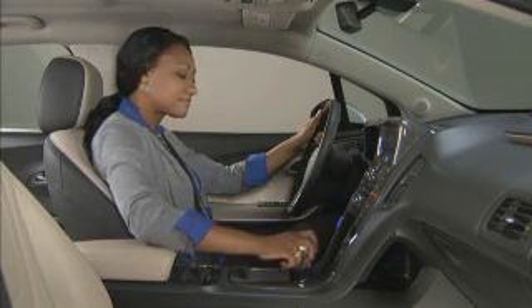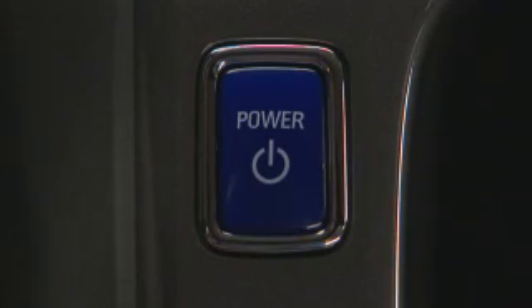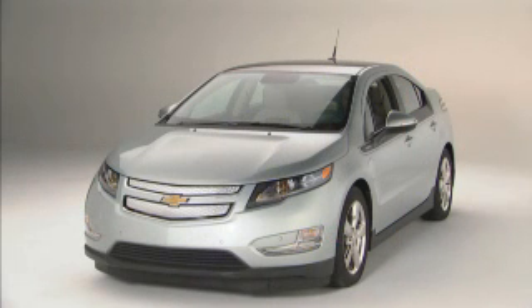To turn off your Volt, shift into park and press and release the power button. When the vehicle is off, you can add fuel or you can begin plug-in charging.